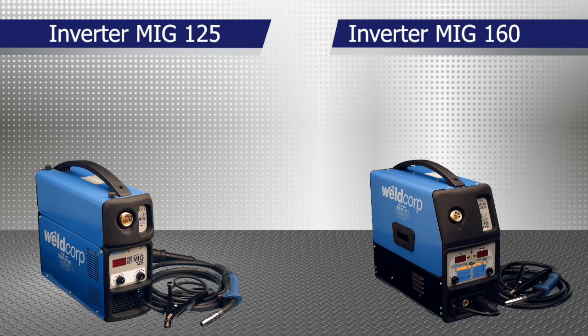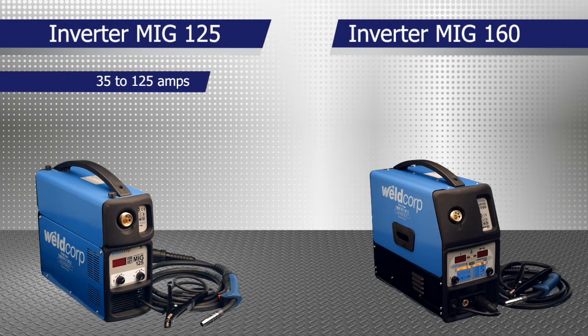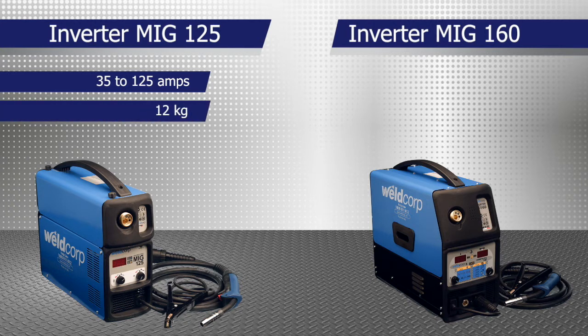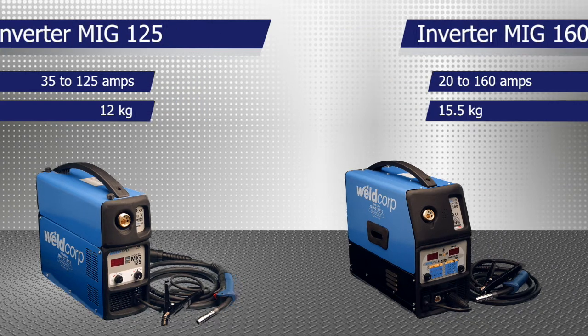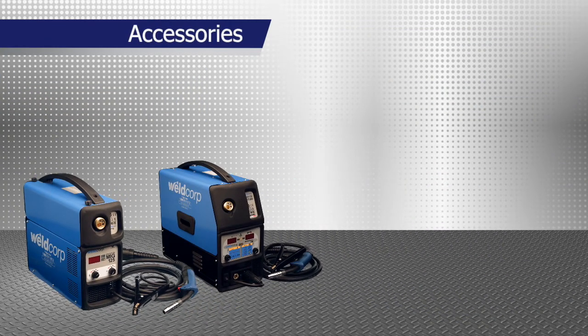The Invertermig 125's range is 35 to 125 amps and weighs only 12 kilograms. The Invertermig 160's range is 20 to 160 amps and weighs only 15.5 kilograms.